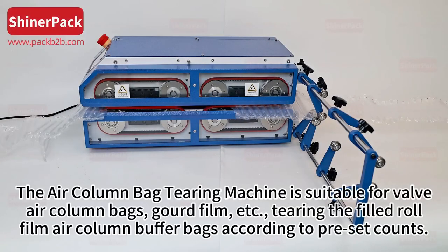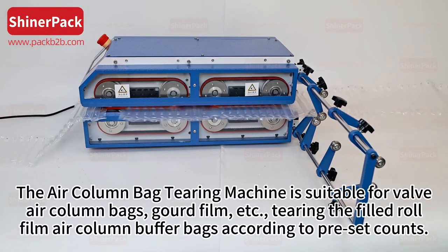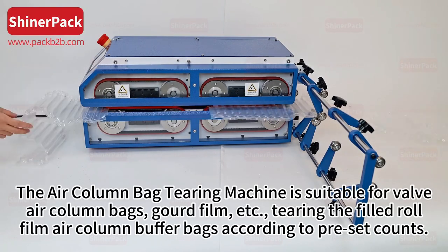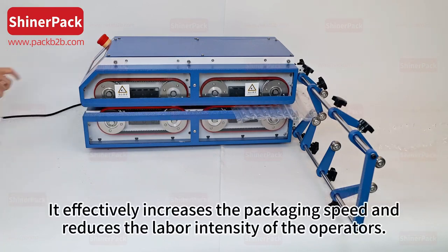The air column bag tearing machine is suitable for valve air column bags, gourd film, etc. It tears filled roll film air column buffer bags according to preset counts, effectively increasing the packaging speed and reducing the labor intensity of the operators.